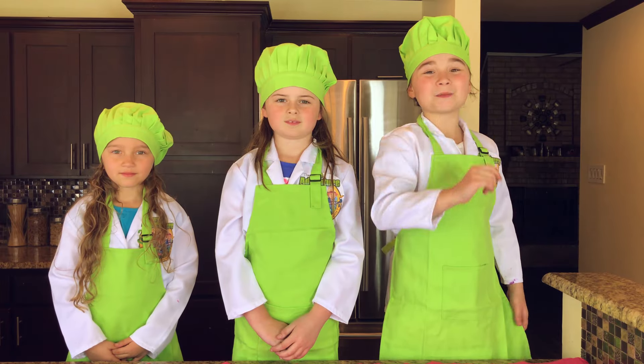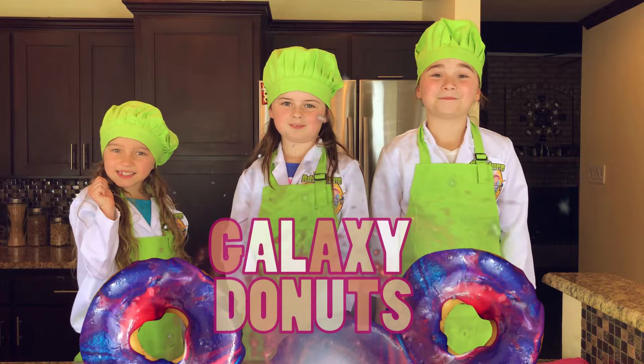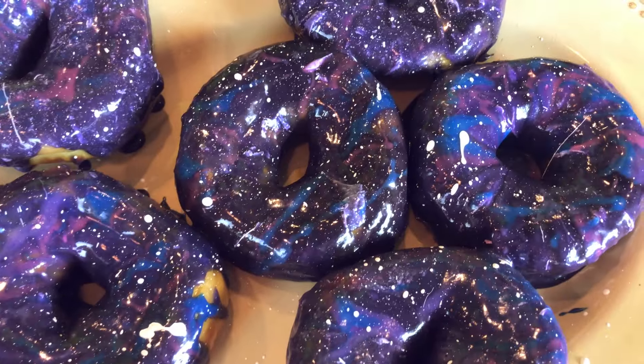Today we're going to show you how to make super delicious galaxy donuts! Wow, yum!